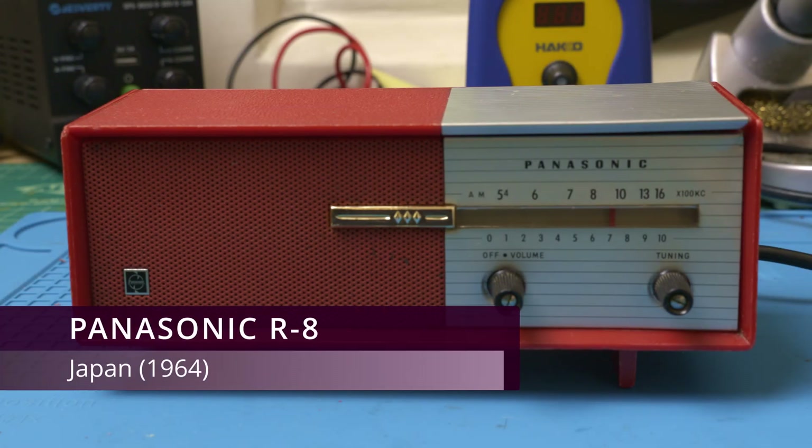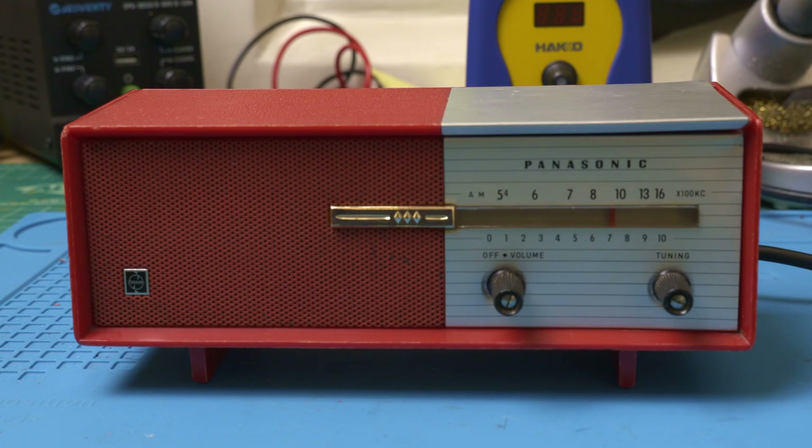Today on the workbench we have the Panasonic R8, made in Japan in 1964. The sticker on it only said 'doesn't work,' so let's give it some batteries and see what's going on.